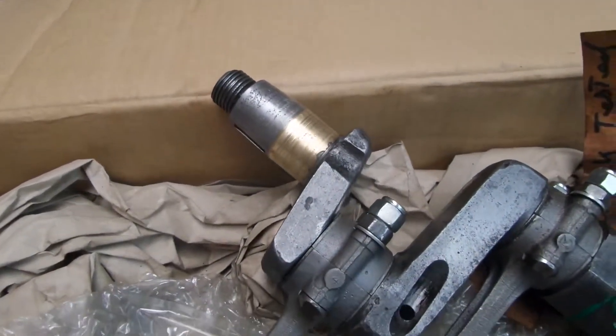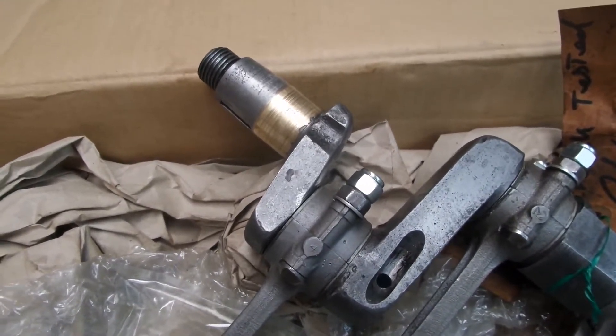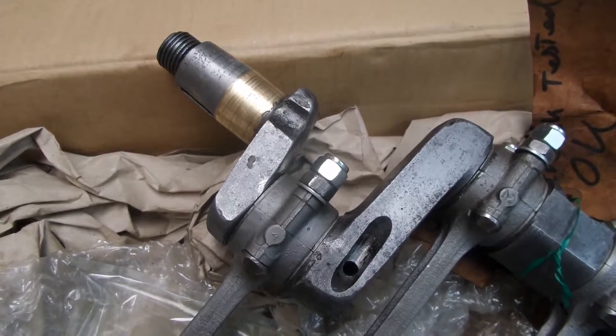So there we have it — a crankshaft that's really not fit for purpose. Not a lot you can do about it but throw it away and start again with something different.